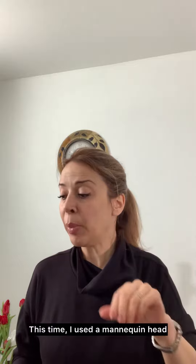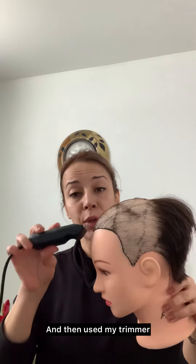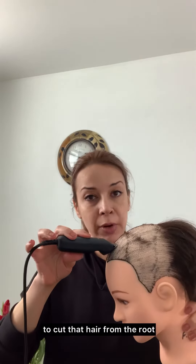But this time I used a mannequin head. I had this old mannequin head and she has natural hair. I know this is creepy, but I just want to show you how I made this. I just put her hair in small ponytails in several areas, and then used my trimmer to cut that hair from the root.